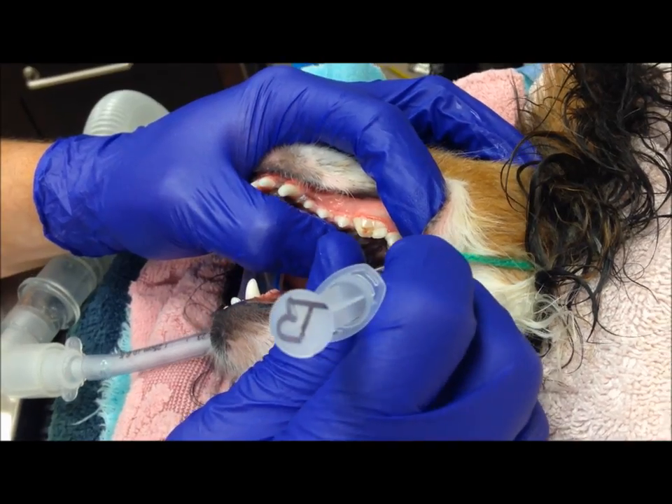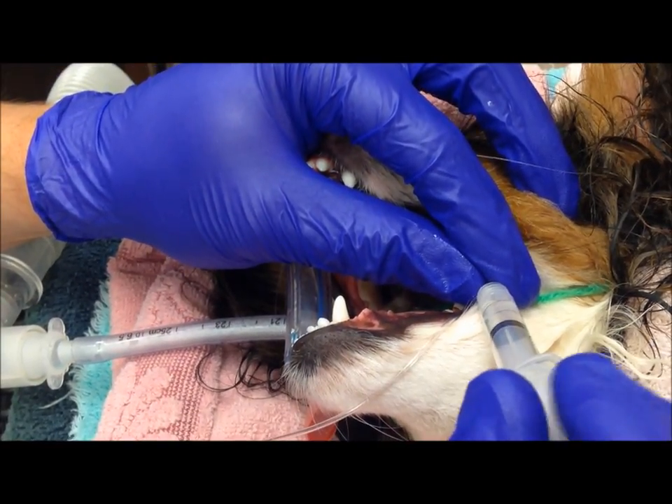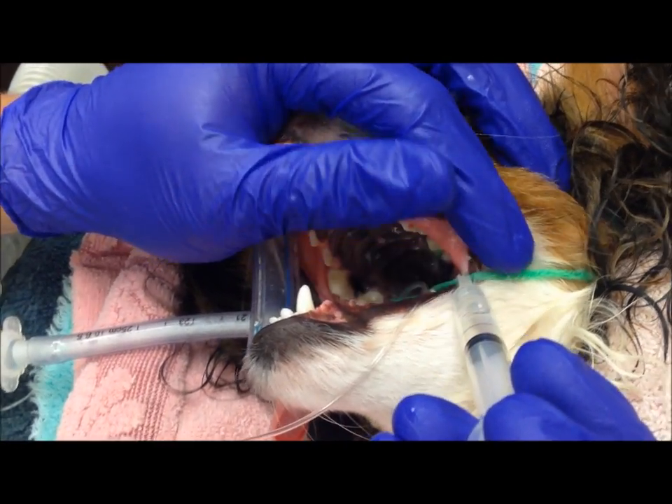I'm going to be doing a local nerve block right back here. I'll insert that needle, pull back slightly to make sure I'm not in a blood vessel, and inject a small amount of a local anesthetic called bupivacaine.